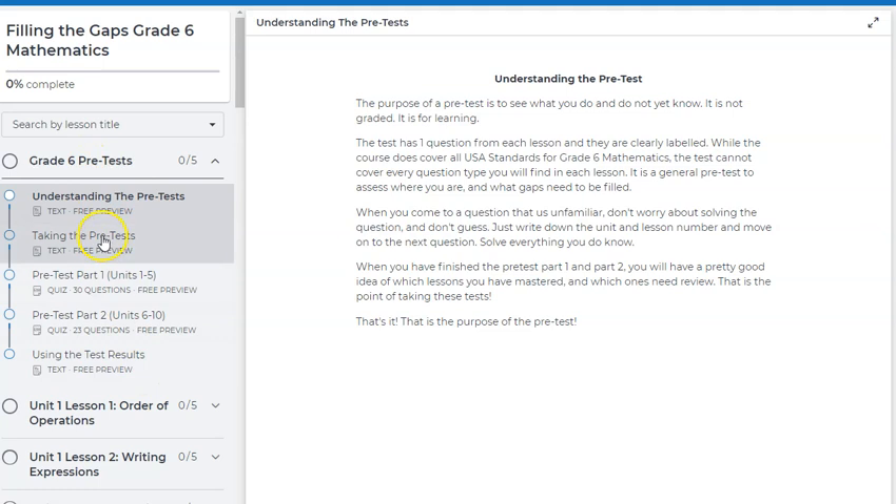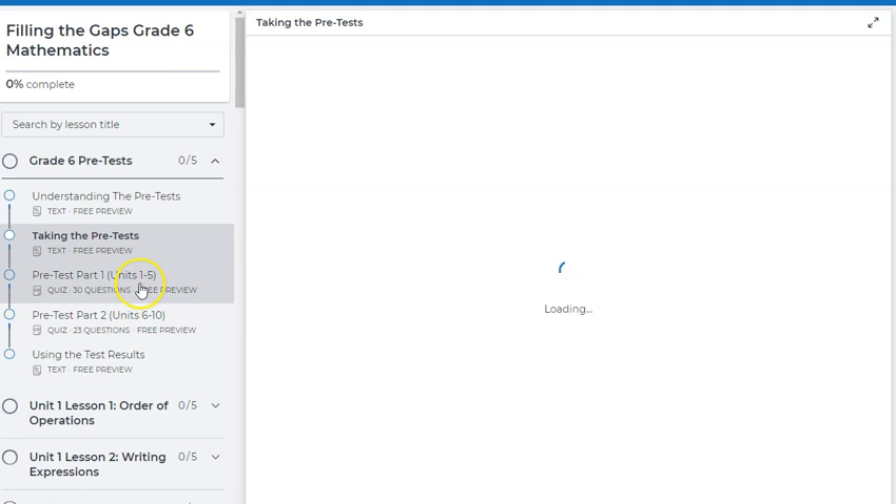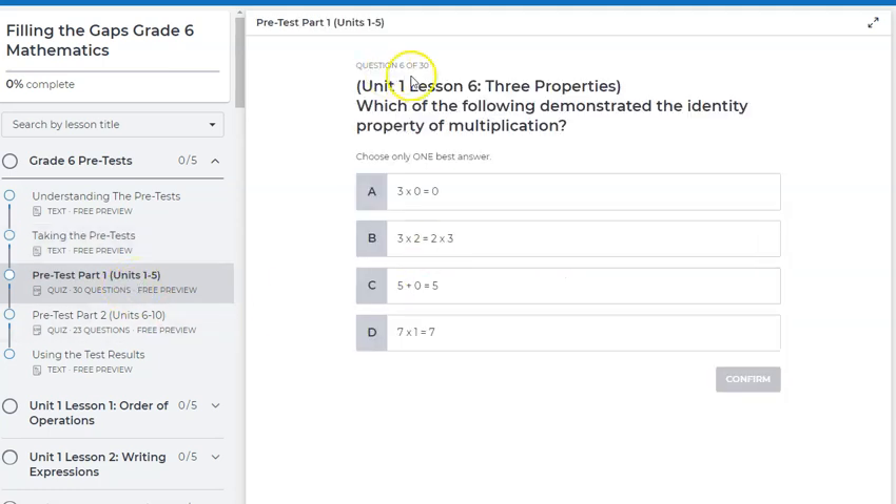All of these are free preview for anyone — you don't need any kind of code, it's just available for free. There's information about what the pre-test is, some suggestions for taking it, and then you've got a pre-test with 30 questions and a pre-test part two with 23 questions. I've divided them up so that you won't have testing fatigue and you can do your best on them. Also, if I click on this, notice that I'm on question six of 30, because I've taken them in the past — it logs back in to resume and keeps my progress.